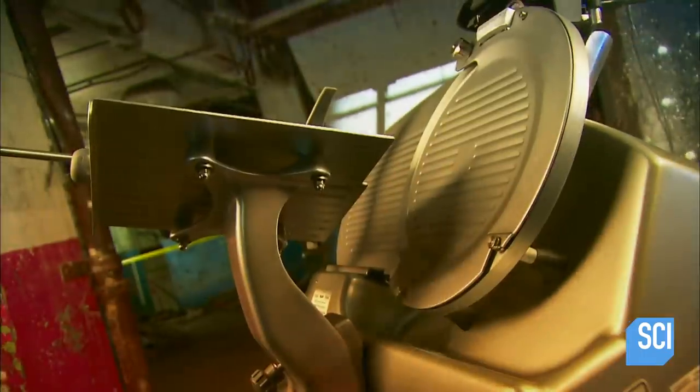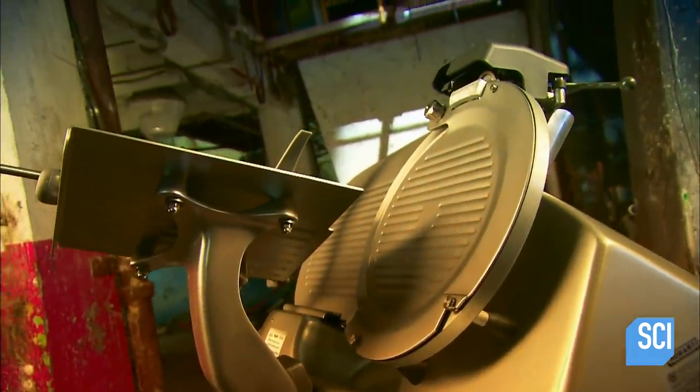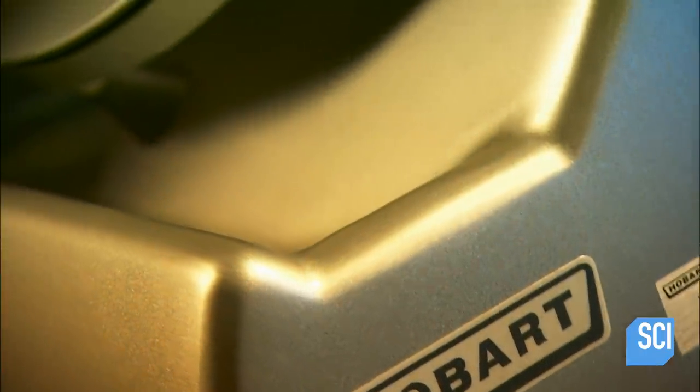Invented in Holland in 1898, the Deli Slicer launched a revolution behind the meat counter. No longer was it necessary to carve meats and cheeses entirely by hand. With a turn of a crank, the Deli Slicer produced precise cuts in a jiffy.